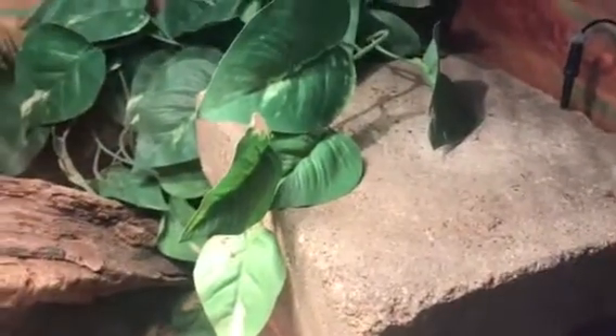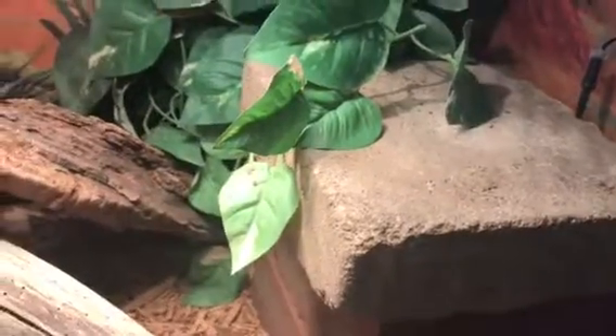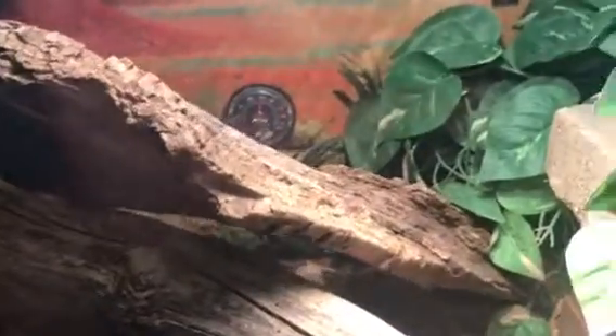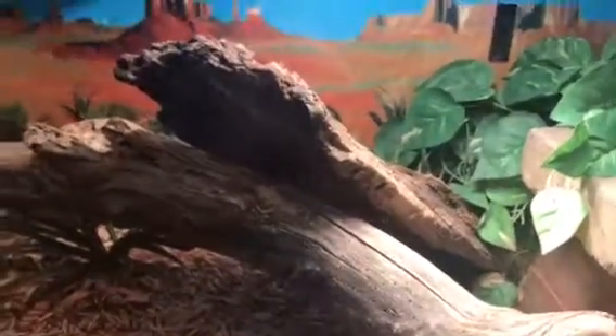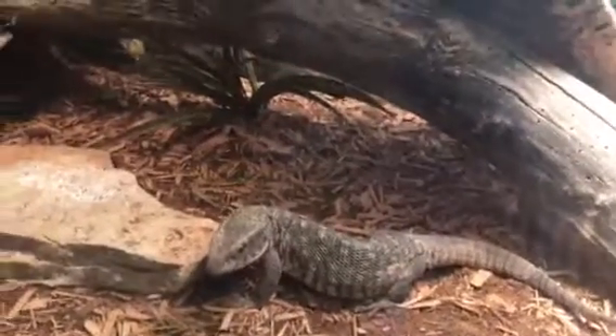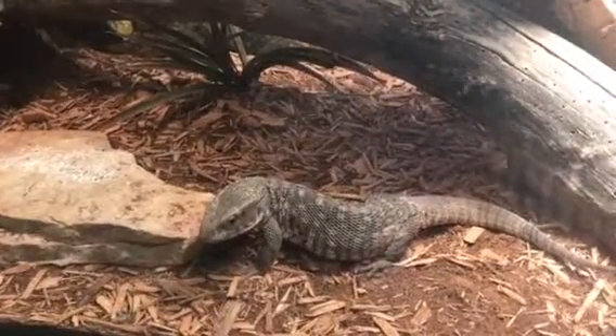This is where he likes to sit down and bask and chill after eating. The usual temperature of the cage is around 70, right here it's marking 83.3, and the best scenario is about 100 degrees, which is good for him. Once he's done eating — mice, rats, mealworms, super worms, crickets, roaches, dubia roaches — you know, anything.